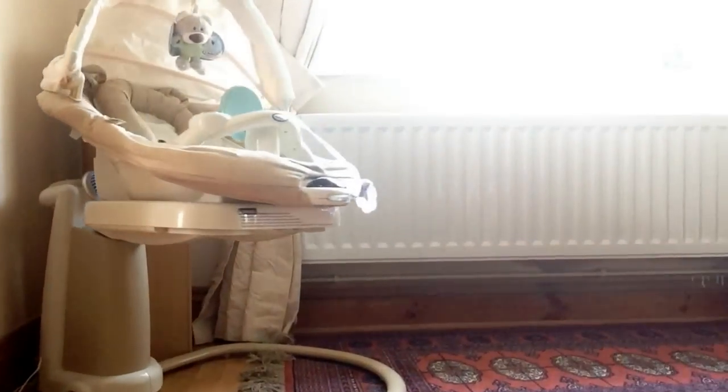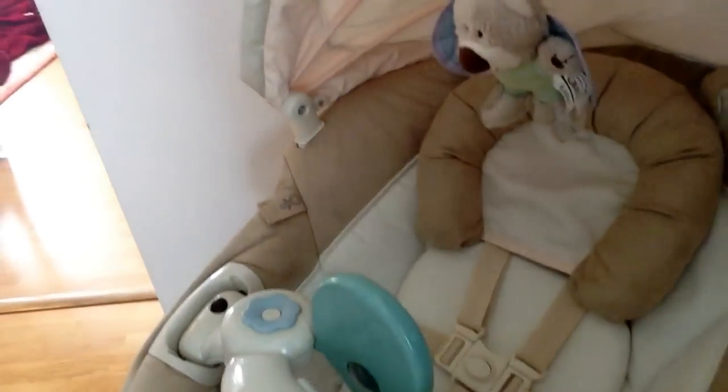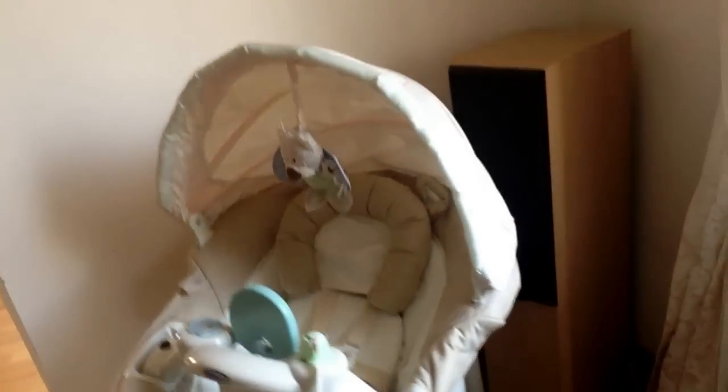It goes left to right and you've also got a choice of sounds and noises. As you can see, it swings a reasonable amount - that's on setting one. It goes up to setting six, which gives you a much wider swing.